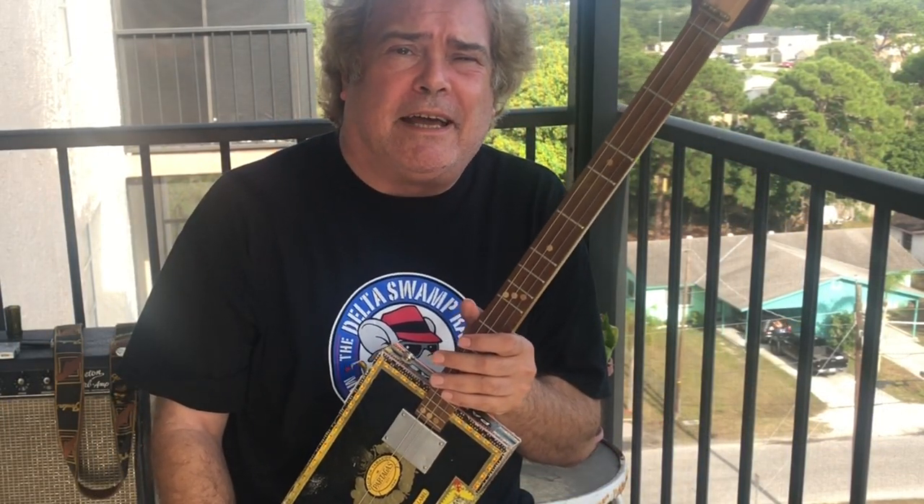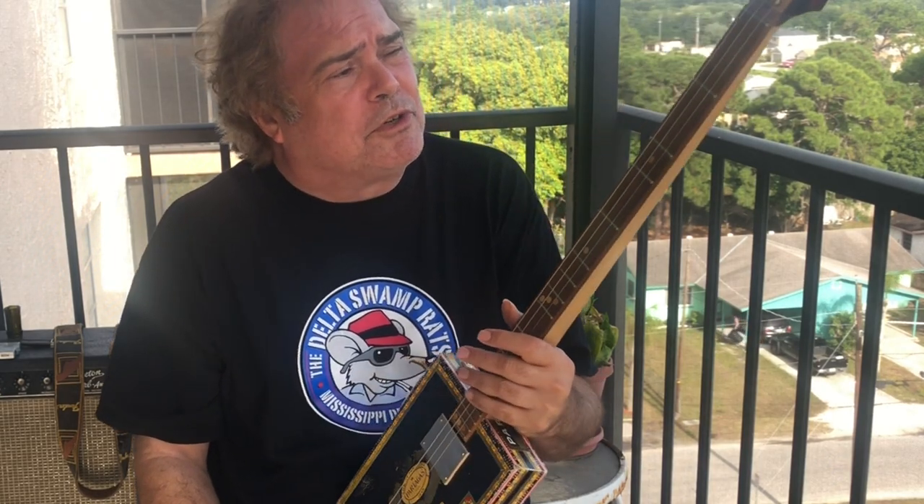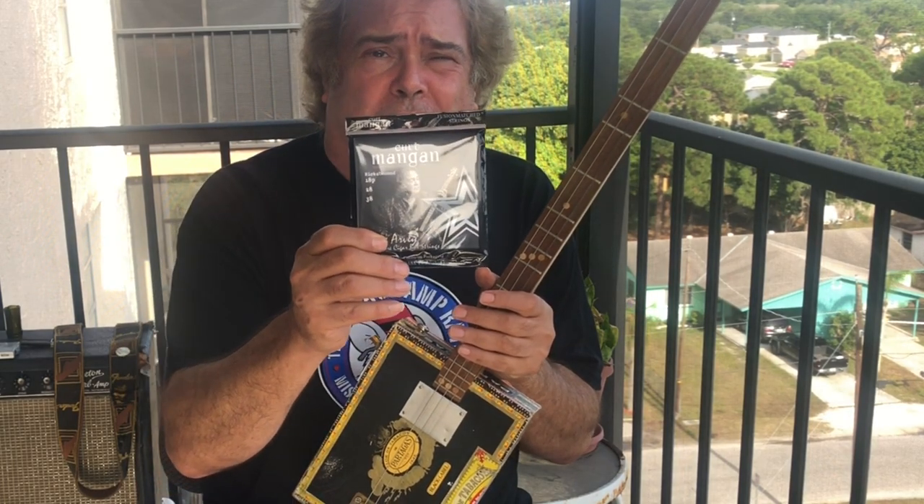Thanks everybody for tuning in today. Hope I showed you a few more tricks about how to play the Dulce guitar. These are great instruments. Don't forget to go to my website and check out getting my strings.